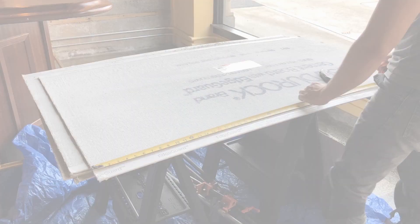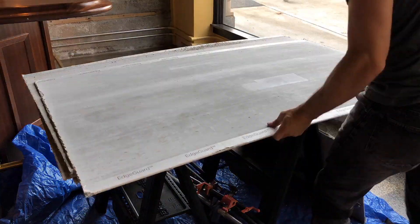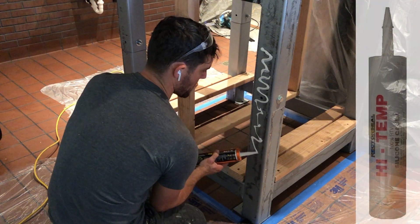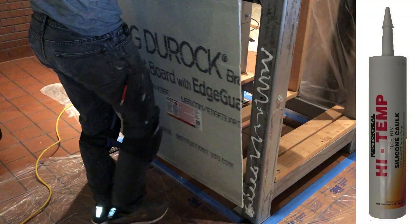I'm actually applying Durock to this entire surface, which is very easy to cut, and as long as you have some type of cement board, it should work just fine. Prior to installing it onto the oven, I take some high heat silicone and silicone all the surfaces that I can.